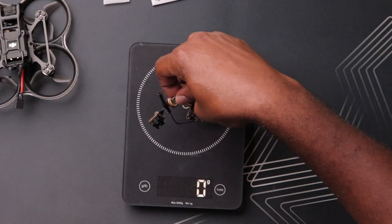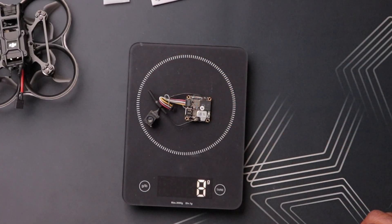DJI said this weighs around 8.2 grams, so let's weigh it and see if that's true. It rounds up to 9 grams - pretty cool. That 8.2 gram figure is pretty impressive. It's not the lightest on the market; we do have other VTX systems by HDO and Walksnail that are a little bit lighter. But when you consider this is a DJI system, this is really impressive overall.